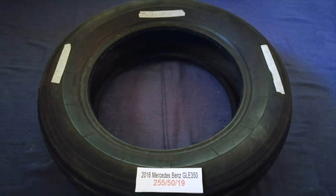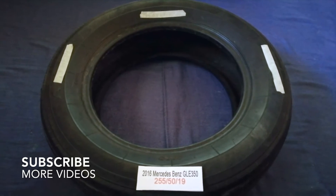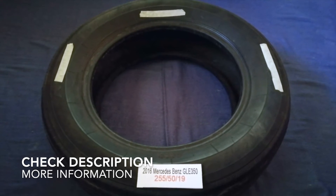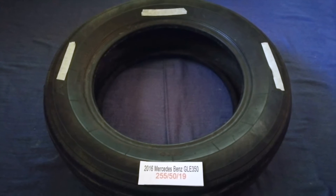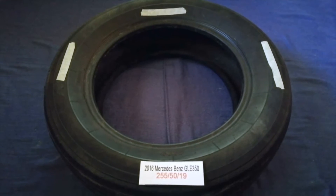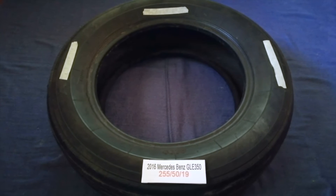Hey guys! Welcome back! Today we are going to talk about the tire size for the 2016 Mercedes-Benz GLA 350. And if you are looking for the tire size for your 2016 Mercedes-Benz GLA 350, I have already looked it up. Just check the video description and I will try to leave the info there as well.